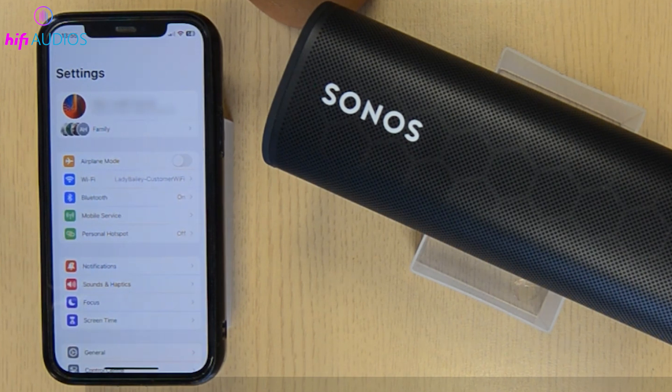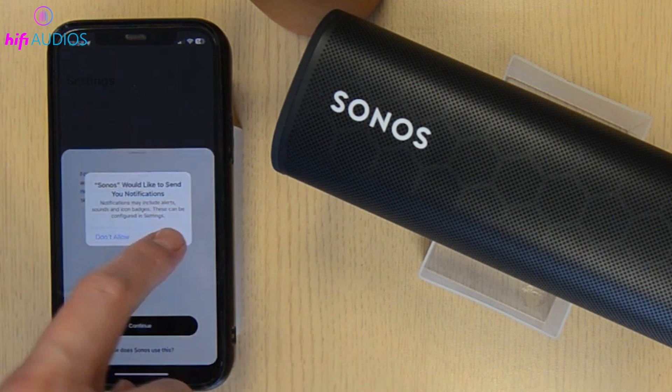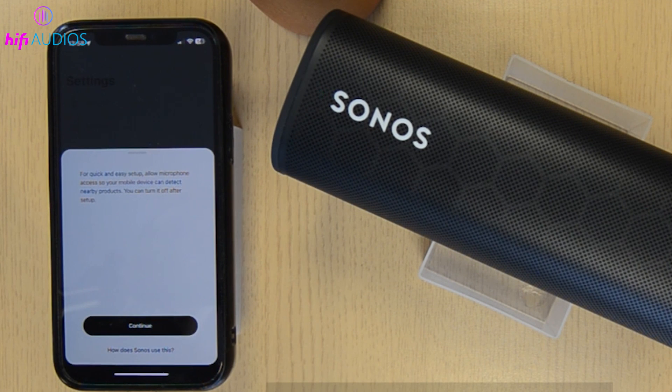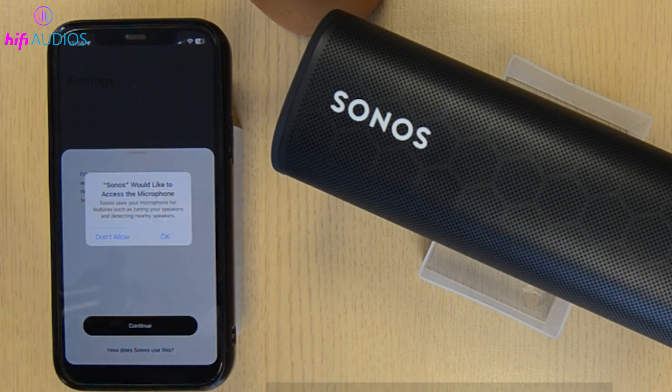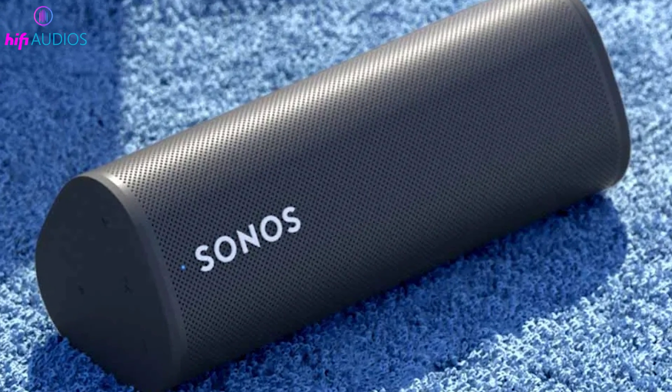On your iPhone, go to Settings, then tap on Bluetooth to turn it on. Wait for Sonos Roam to appear under the list of devices available for pairing. Tap on Sonos Roam and confirm the pairing if prompted. Check for a solid blue LED on your Roam, which indicates a successful connection.